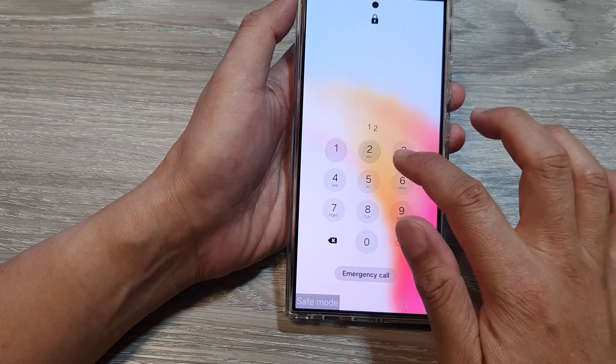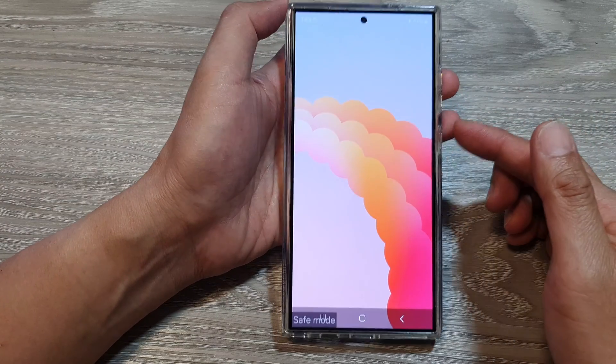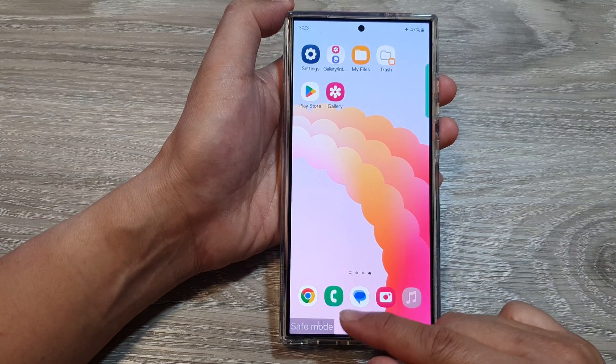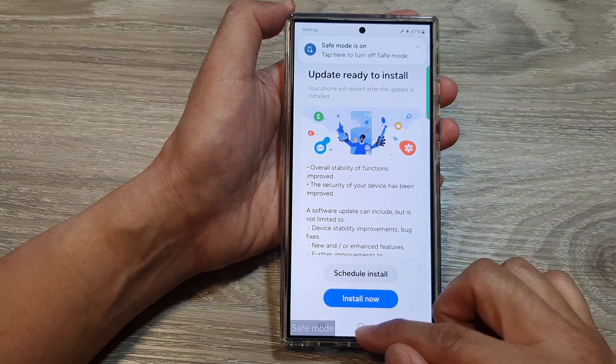Then you can enter your screen PIN to log in to your home screen, and that's it — you are now in safe mode. You can test out your device and confirm it is working correctly.